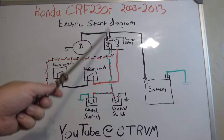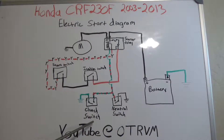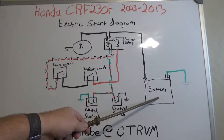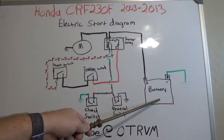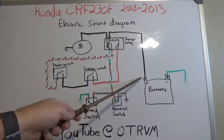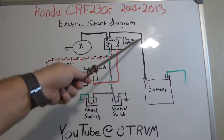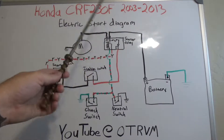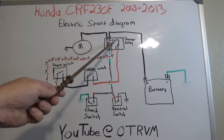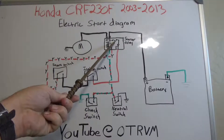How the system works for this particular model: the starter relay is looking for a ground from either the neutral switch or the clutch switch, and it's looking for power from the start switch. Obviously you want to make sure you have a well-charged battery with good connections. The battery goes to ground, and then a cable — I believe it's black — goes from the battery over to the start relay. In the relay there's a 7.5 amp fuse right here.